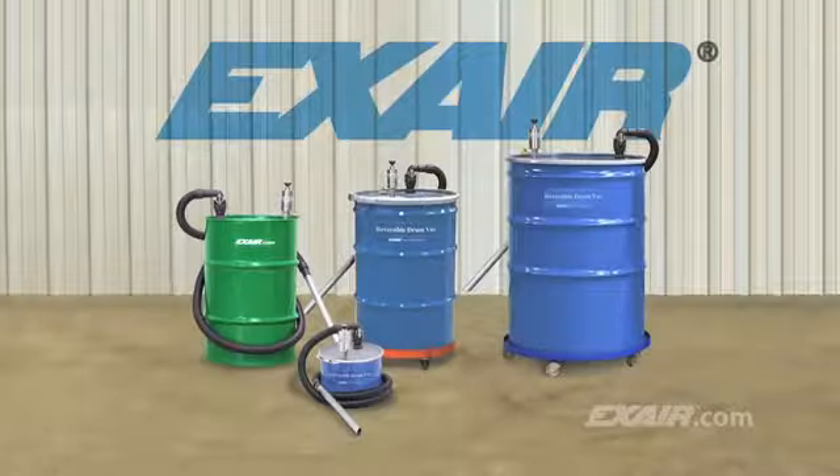There's a Reversible Drum Vac system for use with the closed-top 110-gallon, 55-gallon, and 30-gallon drum. There's also a mini Reversible Drum Vac system that includes a 5-gallon drum, perfect for small amounts of liquid.